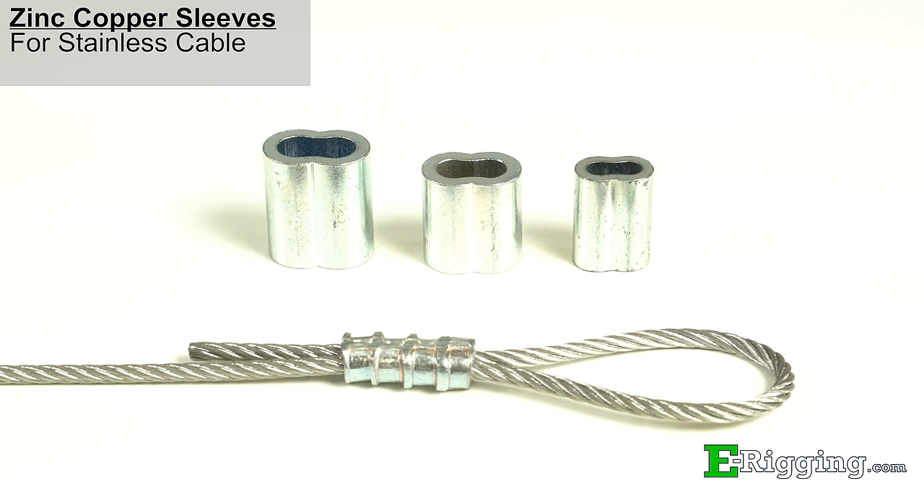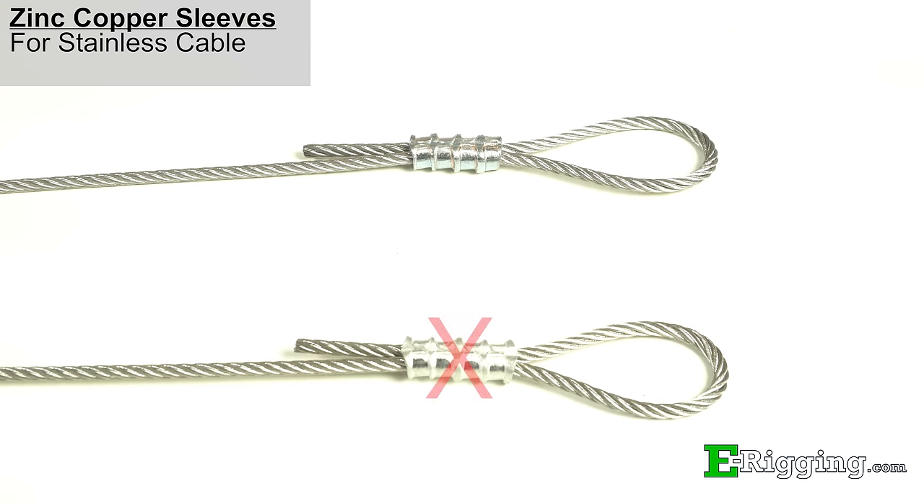Apart from aluminum, e-rigging also carries zinc copper hourglass sleeves. Zinc copper sleeves are what is recommended for stainless steel cable. It is important to note that aluminum sleeves are not recommended for stainless steel cable because of the possibility of the aluminum corroding when in contact with stainless steel, and over time the contact between the sleeve and the cable may weaken.